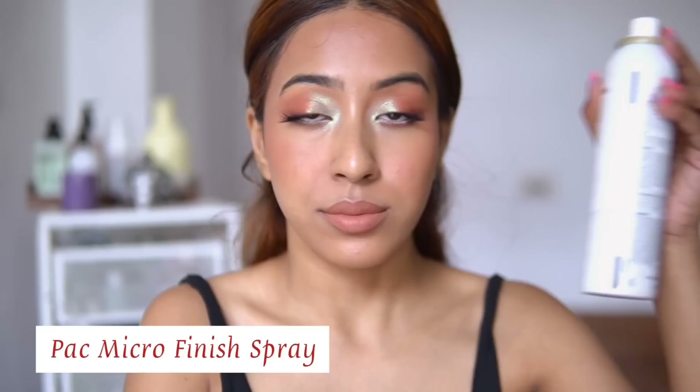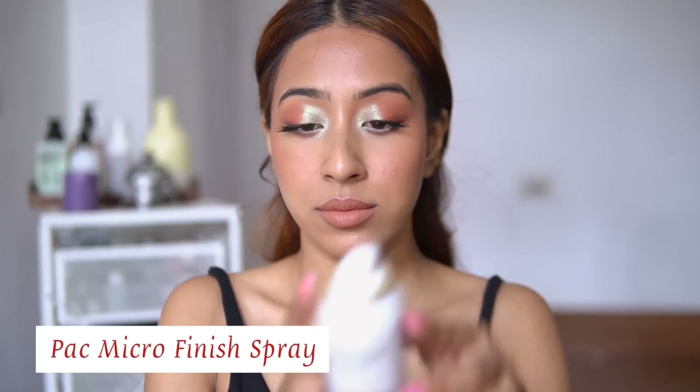This is how the makeup looks. After that, I am going to take a setting spray — I'm taking the Pack micro fixer because it is really really good. I absolutely love it and I have mentioned it time and again on my channel. And this is how the finished makeup looks.